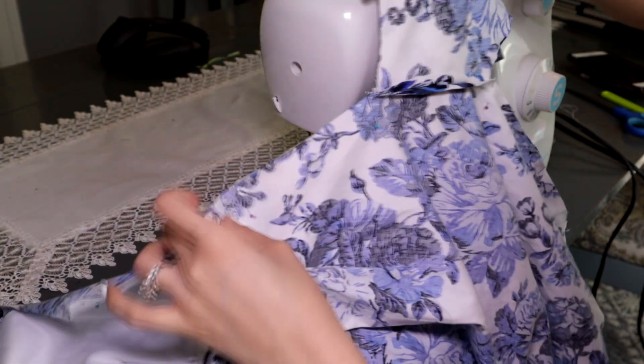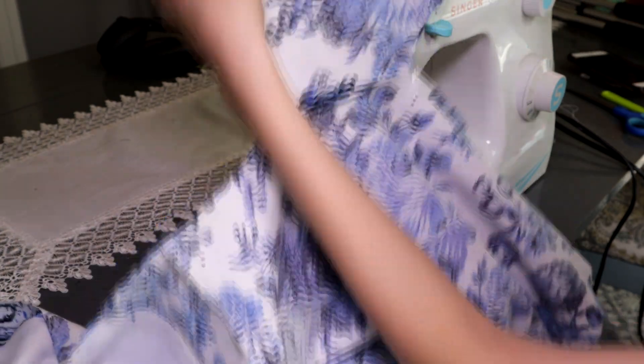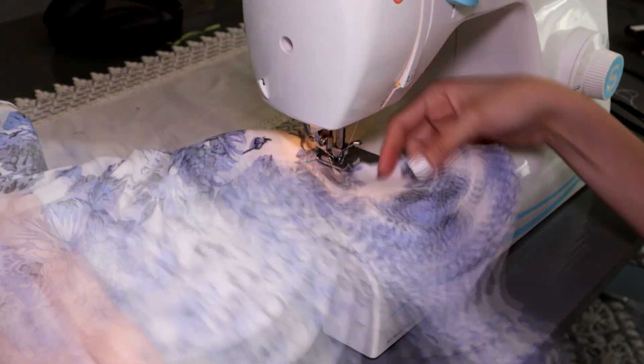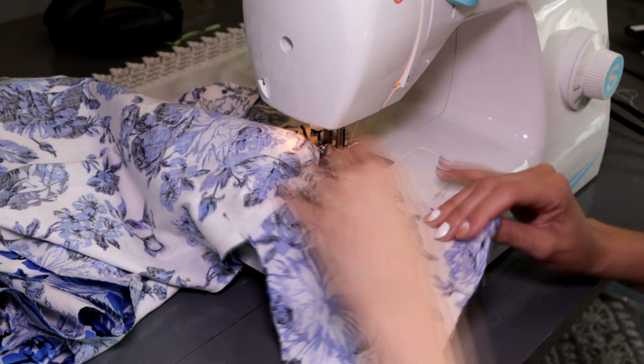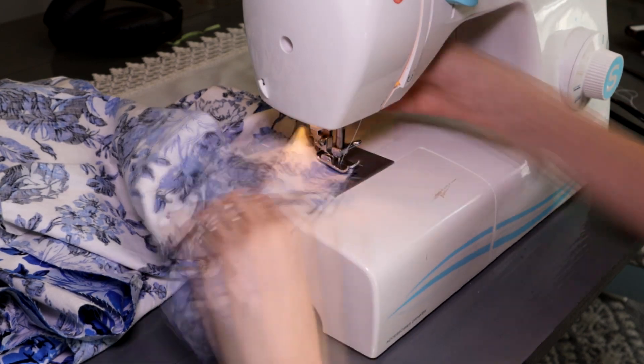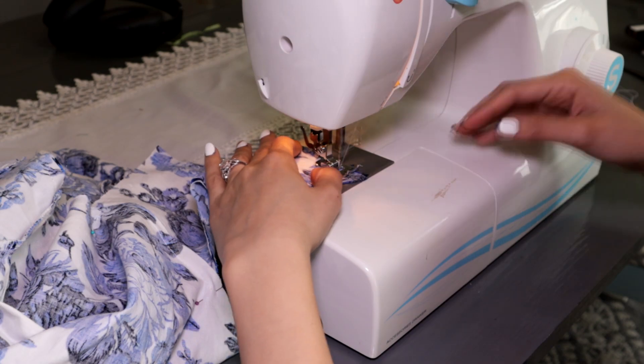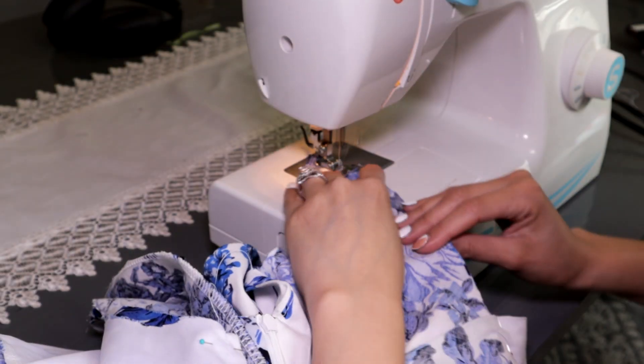Afterwards we proceed to join the sides of the dress, following the edge of the side, but when we reach the pocket we sew along the edge of it to close the seam, lifting the foot of the machine and turning the fabric each time we get to one of the corners, as shown in the video.